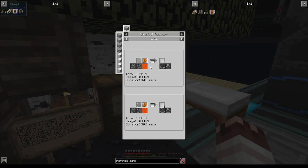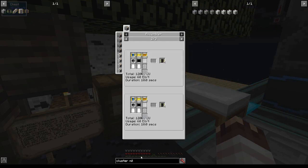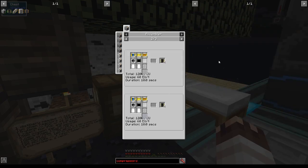What we're going to start with to make this process a little bit easier is by modularizing. I want to create an area specifically made to create metal plates and metal foils. We're going to need copper foils and aluminum foil, so we're going to need two cluster mills and two compressors. I'll get back to you when I have those made.